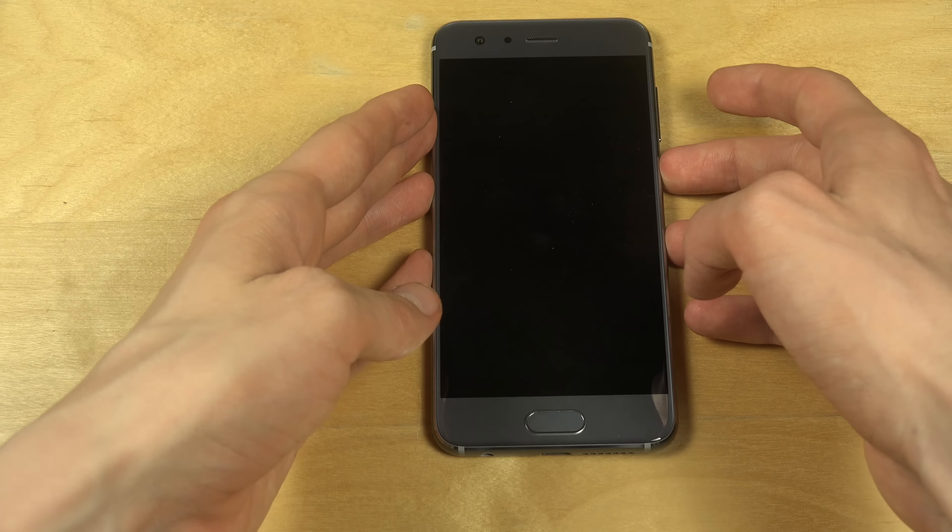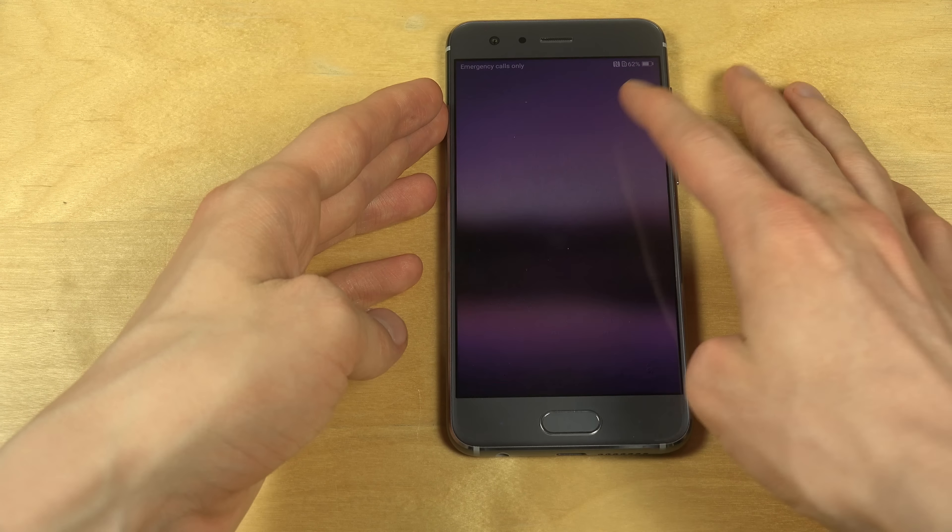Have a great day. Let's see — quick lock screen. Very nice.